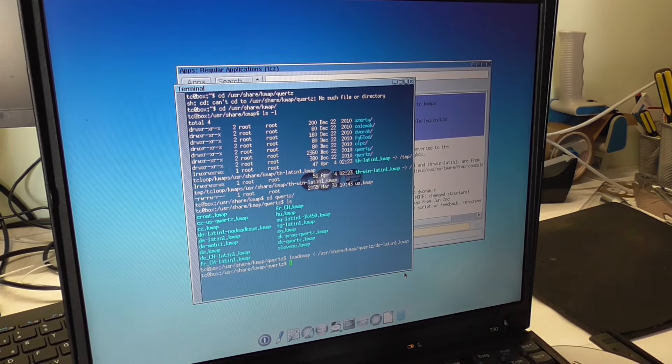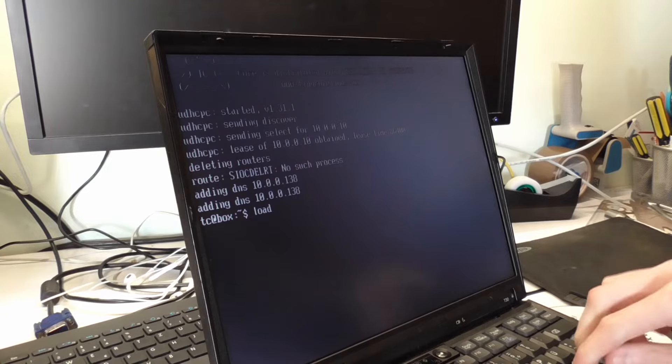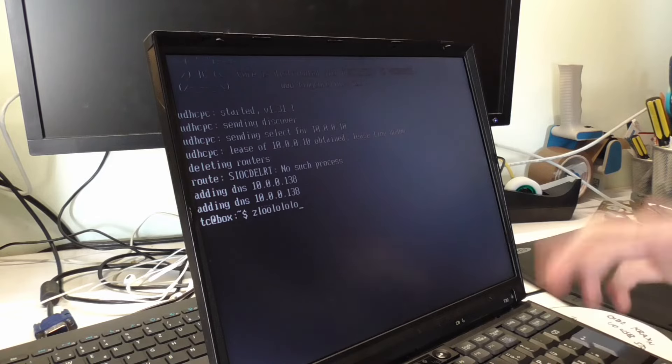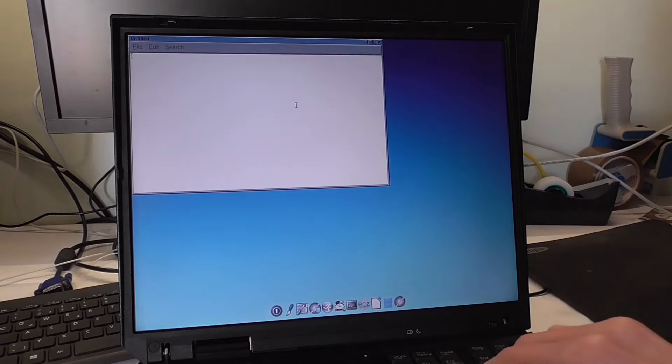That didn't work yet — I don't know how to do it. We are finally getting somewhere in the command line though — we have the German keyboard in the console. But not in the graphical user interface, not in X as they say. I'm figuring out how that is done — no, it did not work.